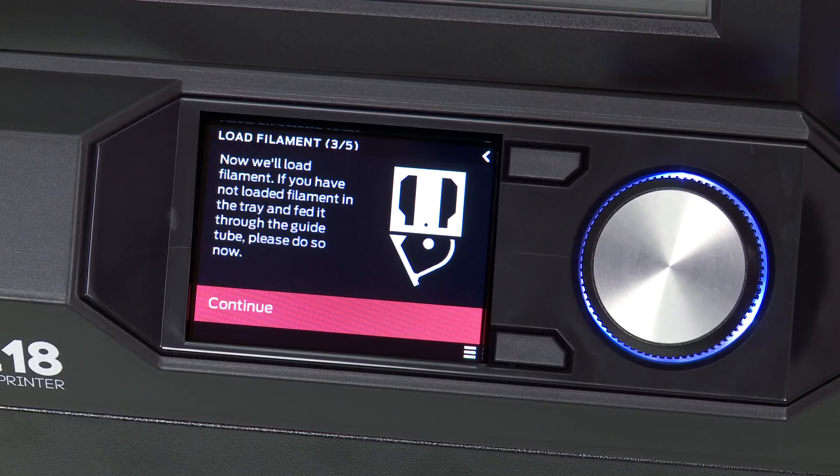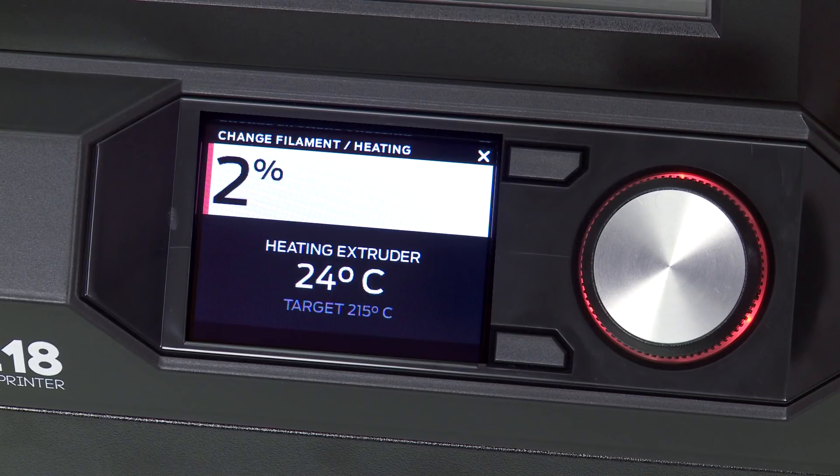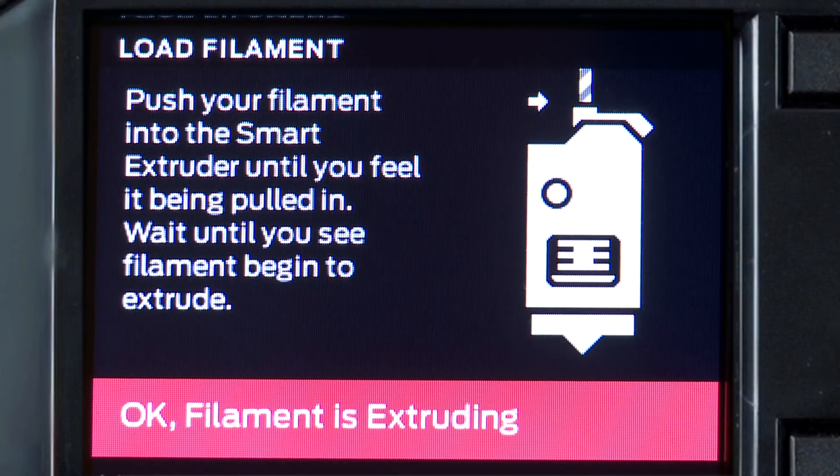Now we're ready to load the filament into the Smart Extruder, so go ahead and press the dial. The Smart Extruder must heat up to the proper operating temperature in order to load the filament. This can take a few minutes. Once it's heated, you'll see this screen and can begin loading the filament.